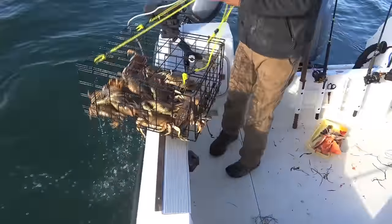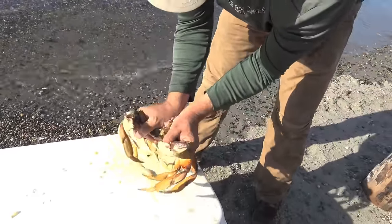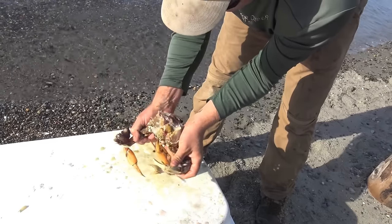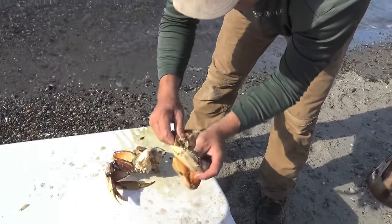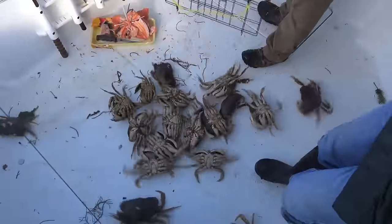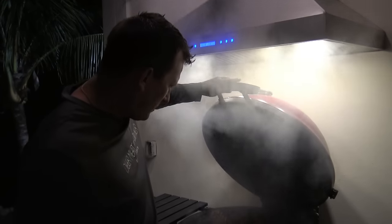I want to tell all you guys that if you watch the crabbing video when we were out in Washington and you saw me rip their shell off before they were officially dead — they had been in a cooler full of ice. I was like, what the heck, these are like iron-man crabs! So what I did was I just cleaned them as fast as I could, ripped their head off. I apologize if it seemed cruel or harsh, but we only kept what we needed and cleaned them as fast as possible — so they were delicious.